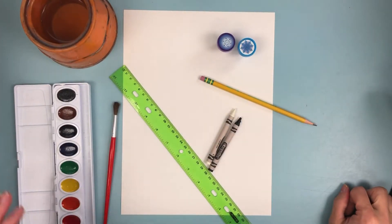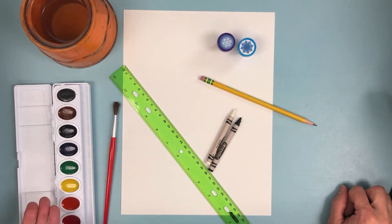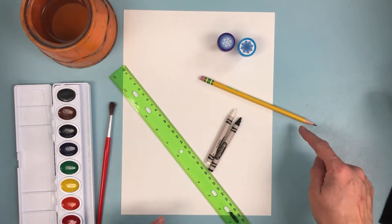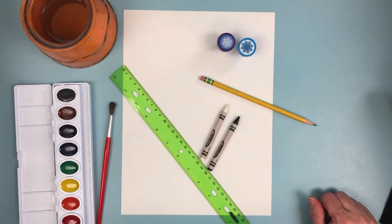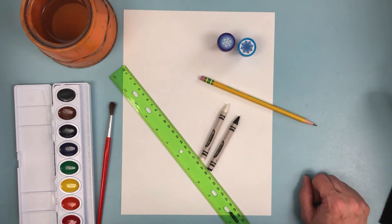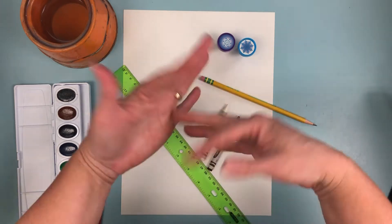Supplies that you'll need for this lesson include a bowl with some water, some watercolor paints — but you could use markers or crayons instead — a brush, a ruler, a pencil, a white and black crayon, a piece of paper (mine's 9 by 12), and these two holiday stampers. But you could just make a decorated edge if you want. That's going to be for our picture frame for our gnome. And of course, your imagination!